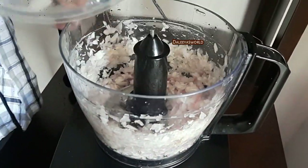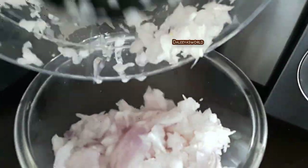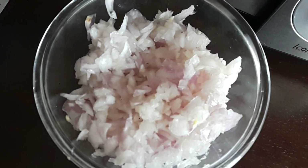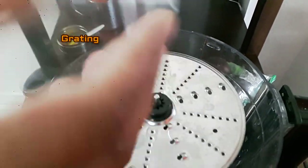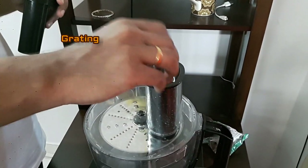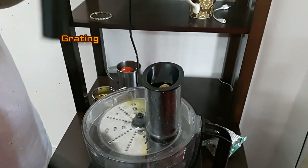I have also noticed that the food I prepared became tastier when I used these chopped onions — I wonder why! Next is the grating function. Same process — place the blade on the spindle, put the lid, and we will grate carrot using speed one.